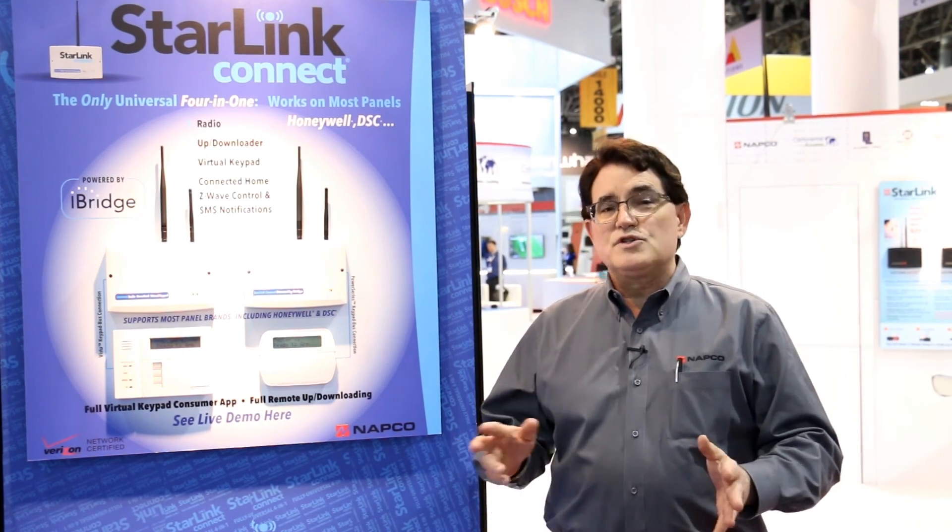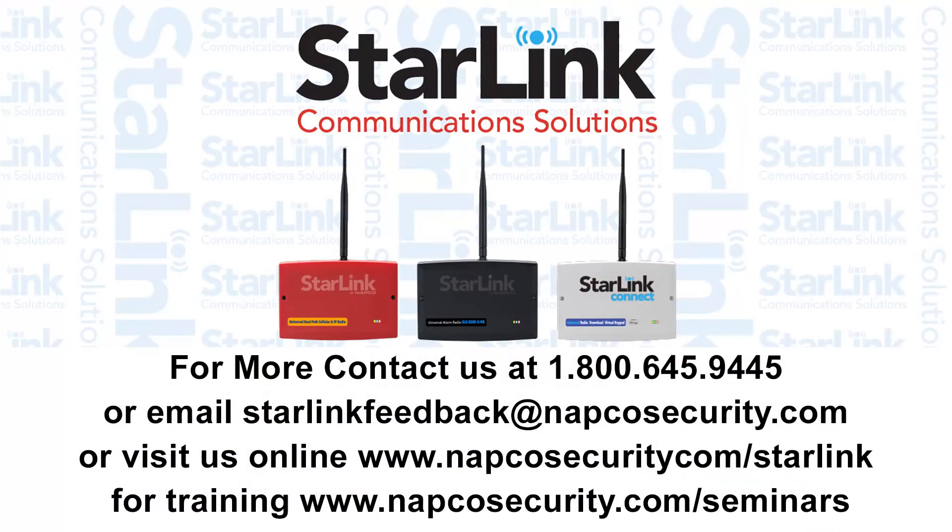The product is looking to be released around July. We're setting up training classes for those of you who are interested, and you can always get more information on the NAPCO website at www.napcosecurity.com. Please contact us if you ever need any assistance from our field representative team, or look us up on the web.